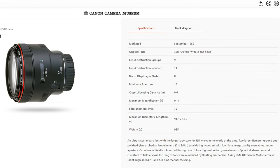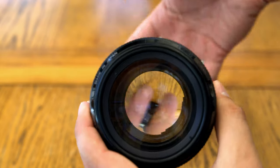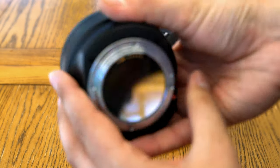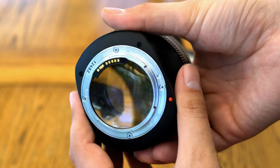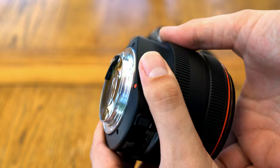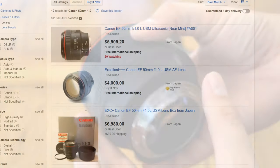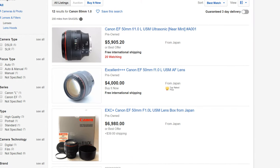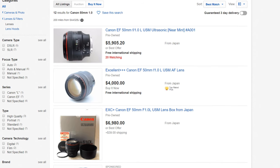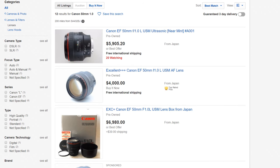It was also an incredibly difficult lens for Canon to make, with its very complex optical formula involving two ground aspherical elements, and thus it cost about $4,000 US dollars when it was first released — way out of reach of even a lot of professional photographers back then, and so it never sold all that well. Even nowadays, it commands prices of at least £3,000 on eBay, and you may want to spend a bit more than that for a good copy, as Canon won't service it anymore, sadly.